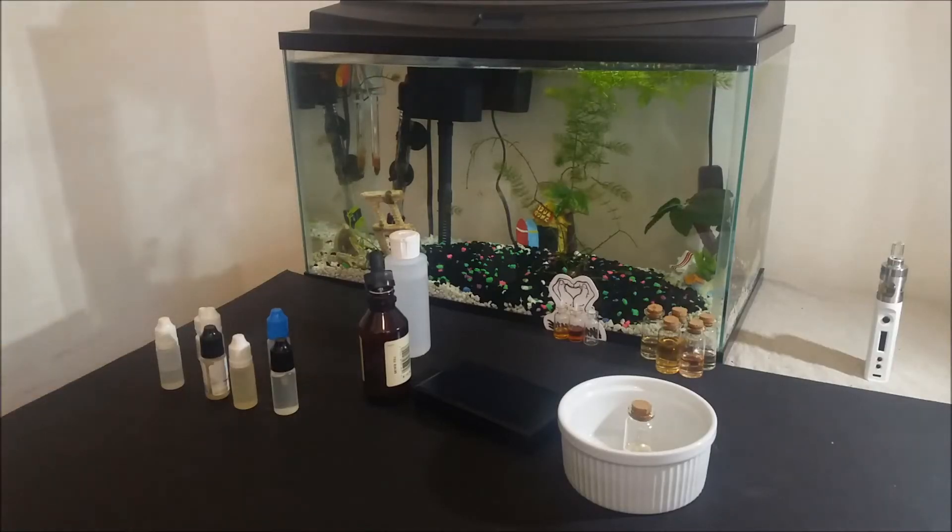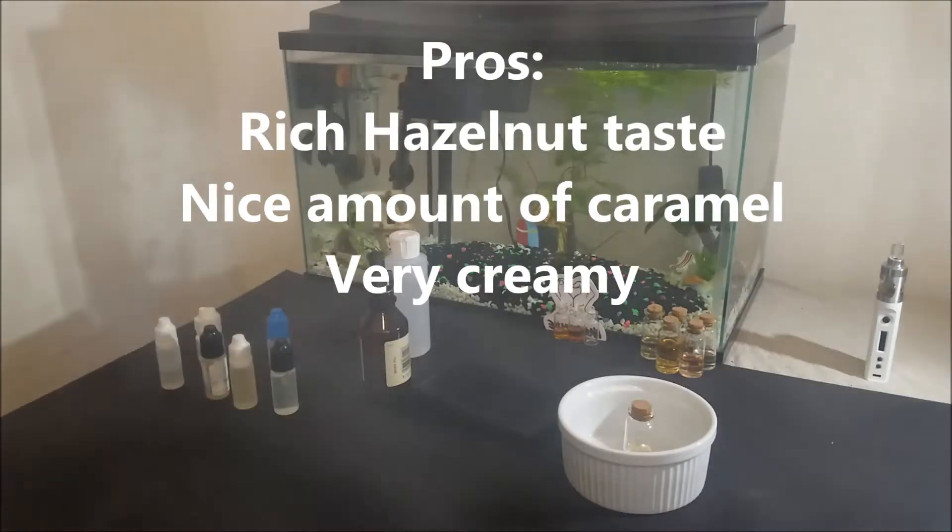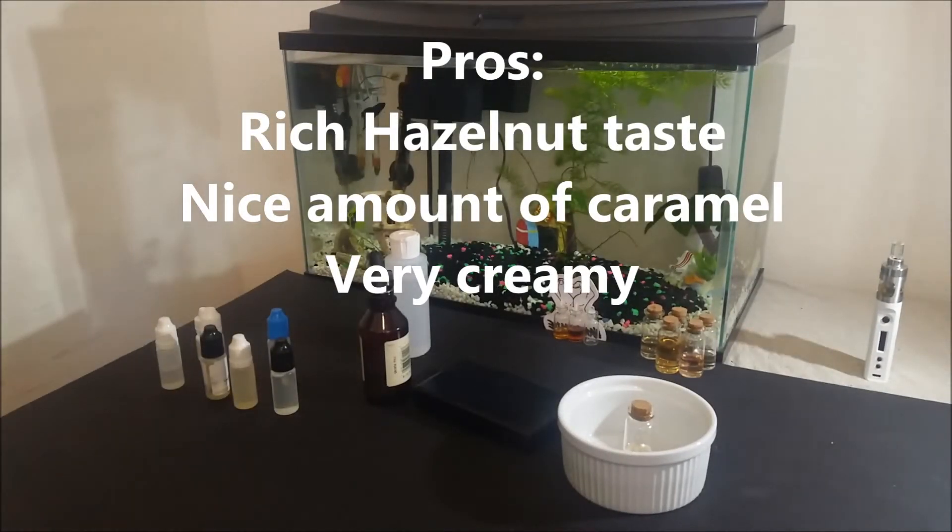In short, the highlights for this flavor are that it has a rich hazelnut taste, a nice amount of caramel, and it is very creamy.